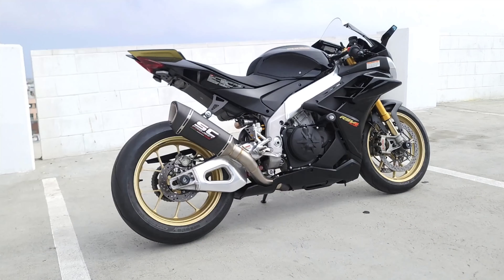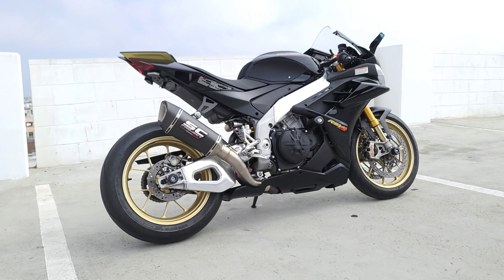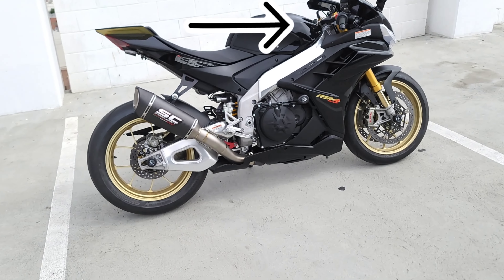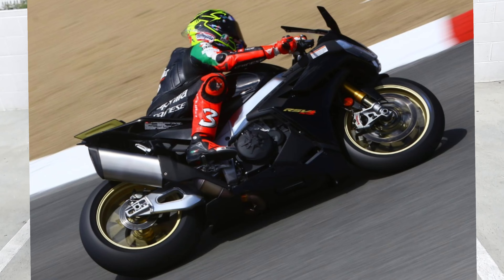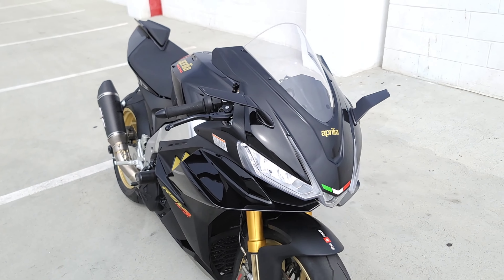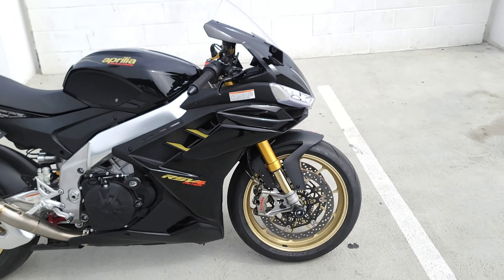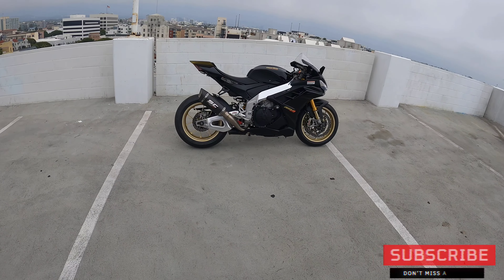Cool fact about this bike: this is our demo — the exact bike that Max Biaggi rode at Laguna Seca just a couple of months ago. I'll link a video of that. Pretty cool fun fact — he actually rode it with the Rizoma stealth mirrors too. Next for this bike that didn't arrive in time before it ships out is either a light smoke or dark smoke windscreen, which we'll ship separately so he can install it himself.